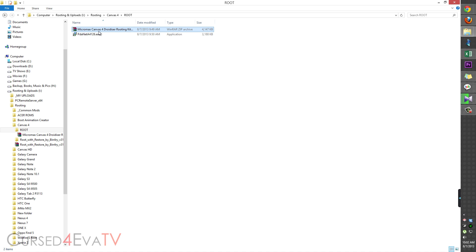Now, if you can see two files on screen, you can download them from the download section in the description. Download both files and save them to your computer. Once you've done that, click on pdanet.exe.